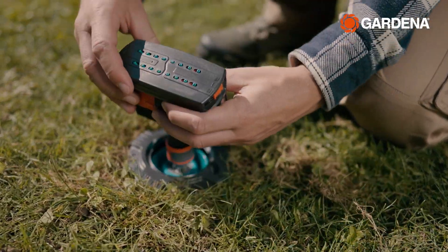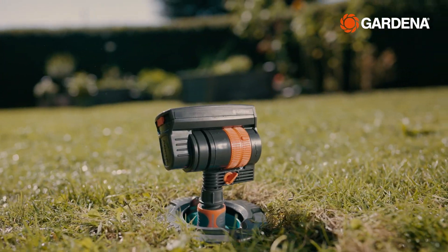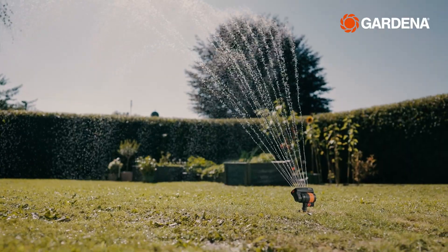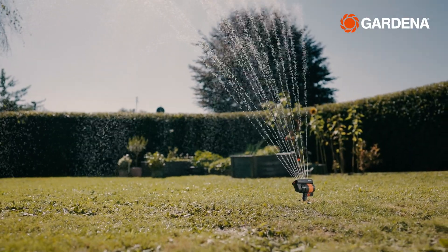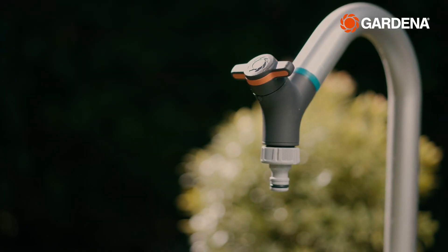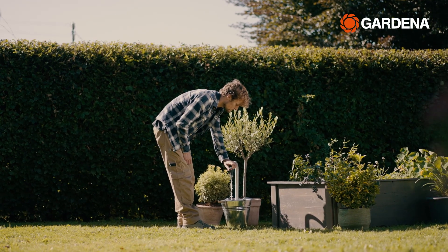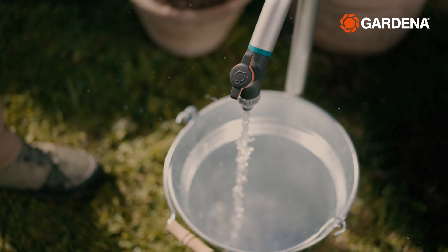Setting up a sprinkler for your garden has never been easier or more convenient. Just a click and you're ready to go with the Pipeline Oscillating Sprinkler. The Pipeline Garden Water Tap is quickly mounted on any water station and gives you full flexibility for all your watering and cleaning tasks.